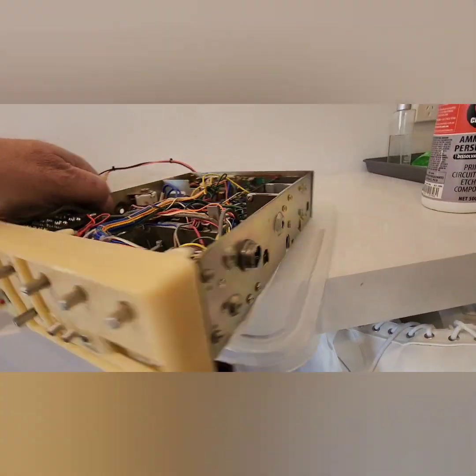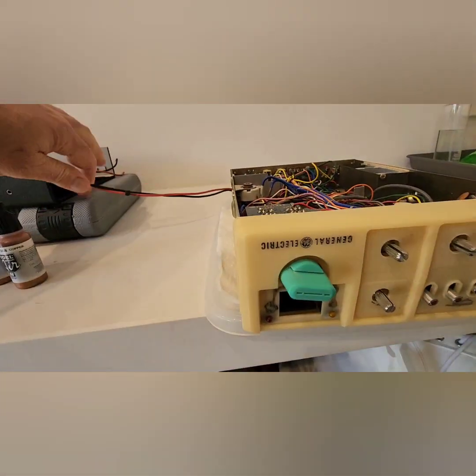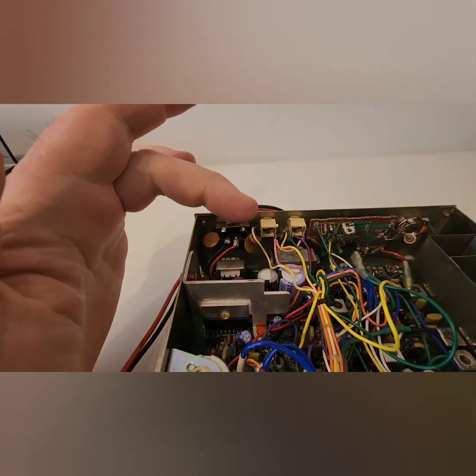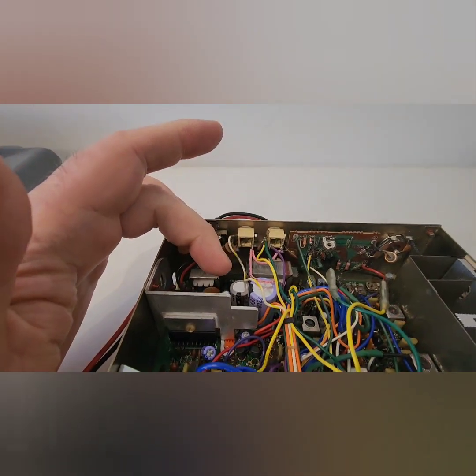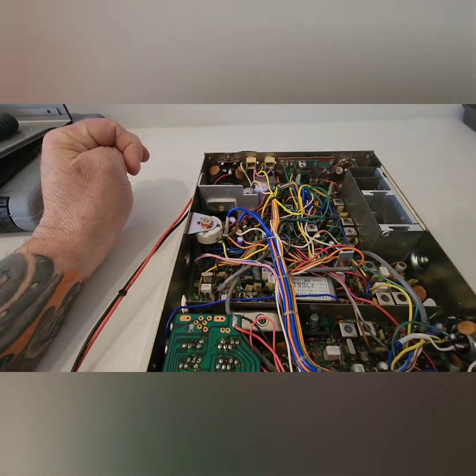This radio does need a full cap change. So during this process I'm going to replace the caps. I have issues here in the DC filtering stage, and it takes a while to energize the radio.